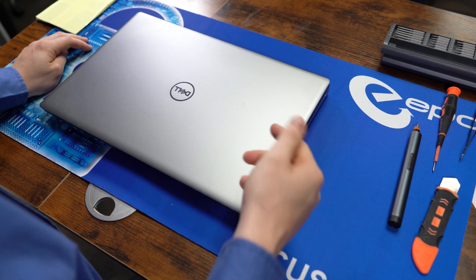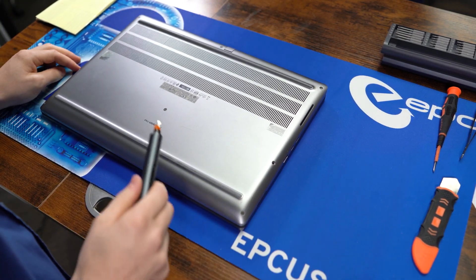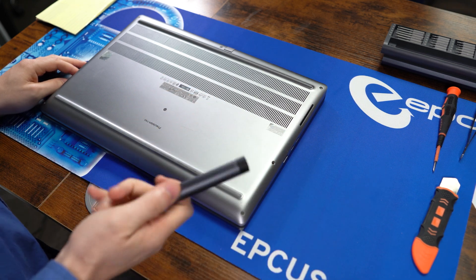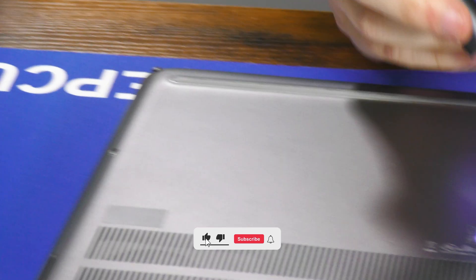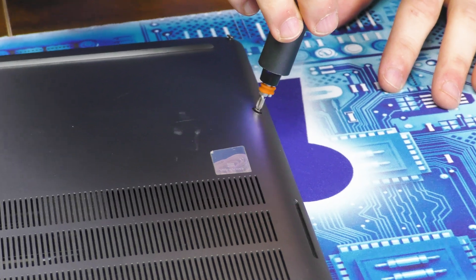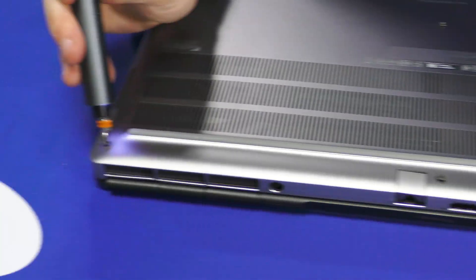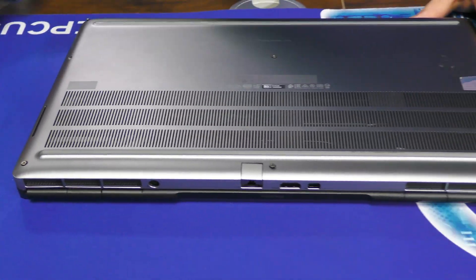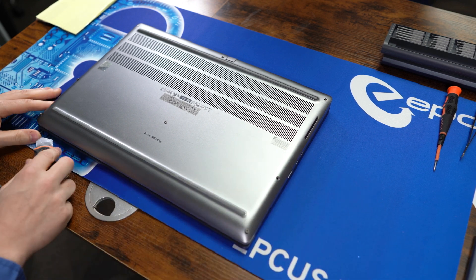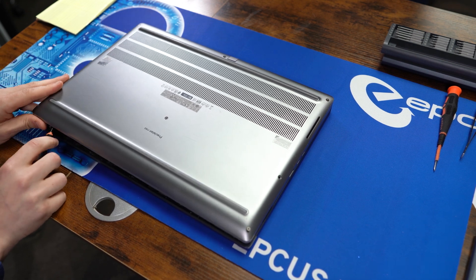Let's get started. We'll start by taking the back cover off. This one has eight captured screws, although this model is missing one. Now to take the back cover off, we simply stick a pry bar between the case and the back cover, down here at the bottom, and pry up.